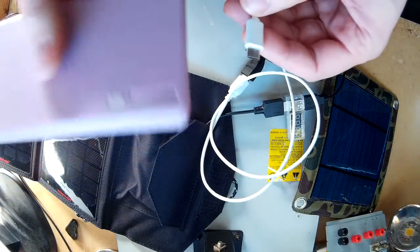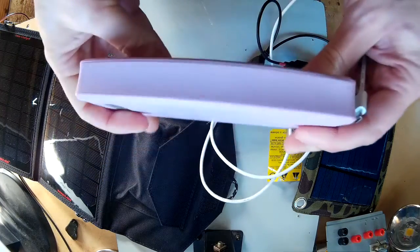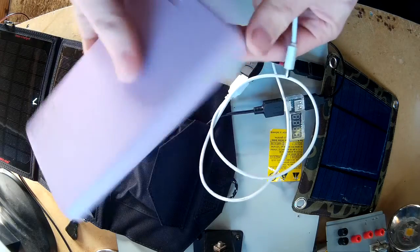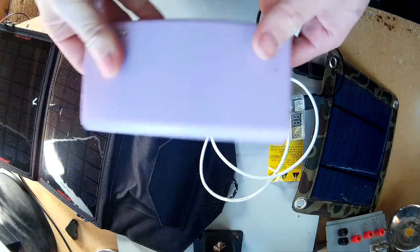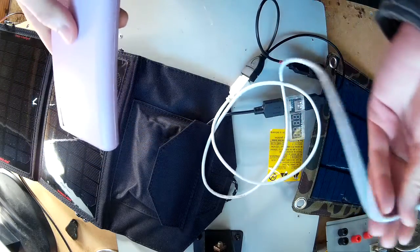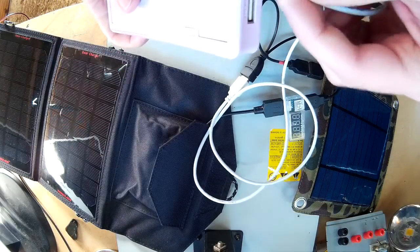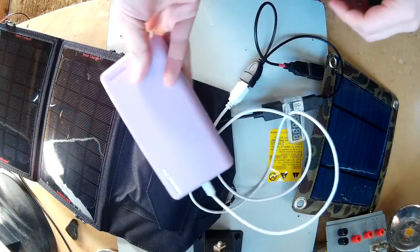I've found it handy for charging battery packs. This one's pink — it was cheap, it was under two pounds. It's an 18650 one; I bought the case individually and put my own battery cells in there. I've been using this for quite a while now and this definitely increases the charge times.